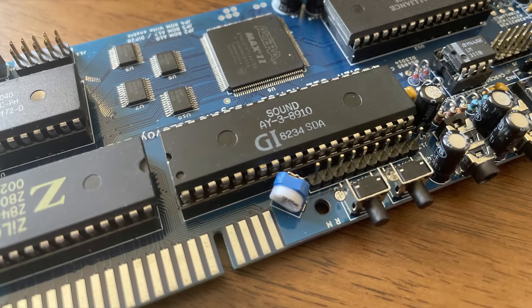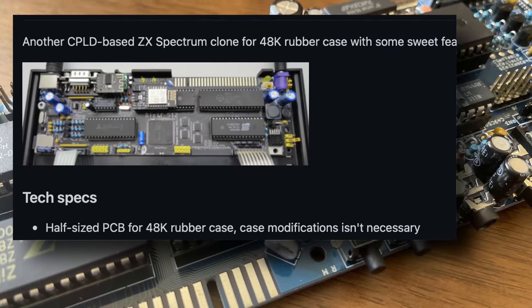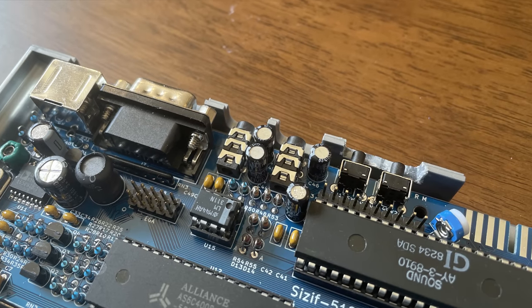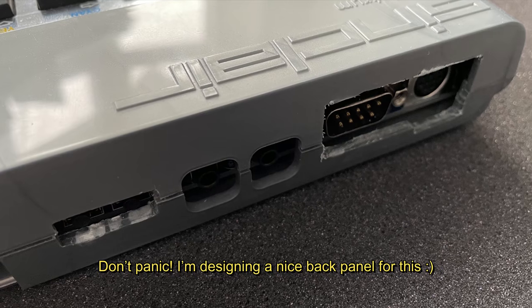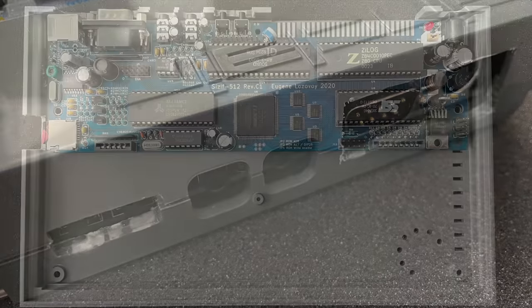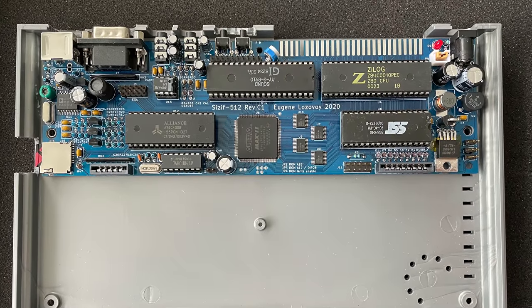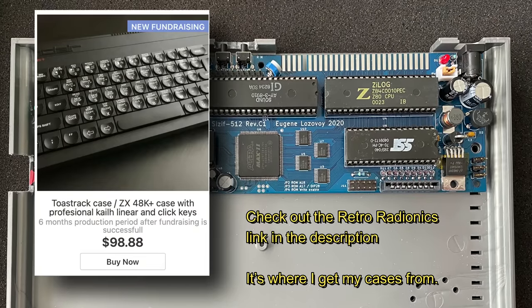The GitHub page states that this is a half-size PCB for 48K rubber case Spectrums, and that case modification isn't necessary. And if you're just using this as a standard Spectrum, then that's true. But if you want to use the SD card slot, the inbuilt joystick port, the NMI and reset switches, or even just plug in the video cable, you're going to have to get your hacksaw out. That's one reason I didn't want to put this into an older Spectrum case — I don't really like the idea of hacking away at history with a saw, especially when you can't get replacement Spectrum Plus cases yet.